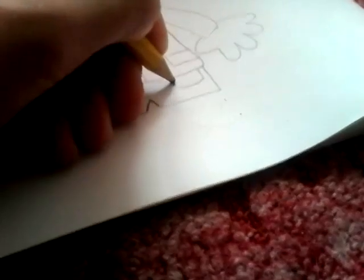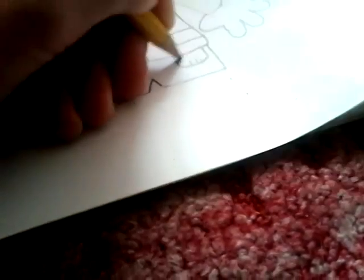Do another square, put little stitches in there for detail.